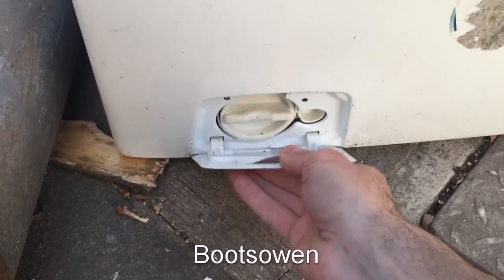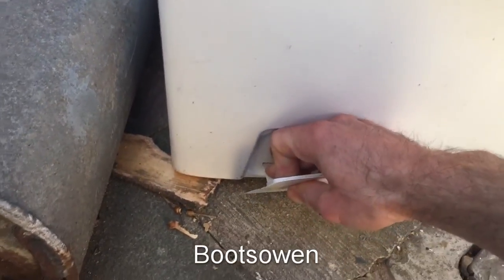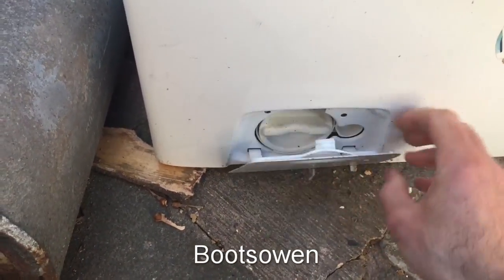We might find treasure here because I haven't done this one. We've got this — we'll just pull it out of the way — maybe not.